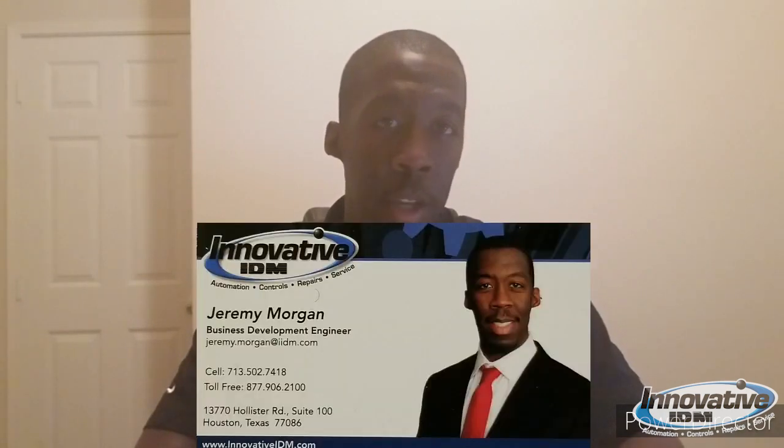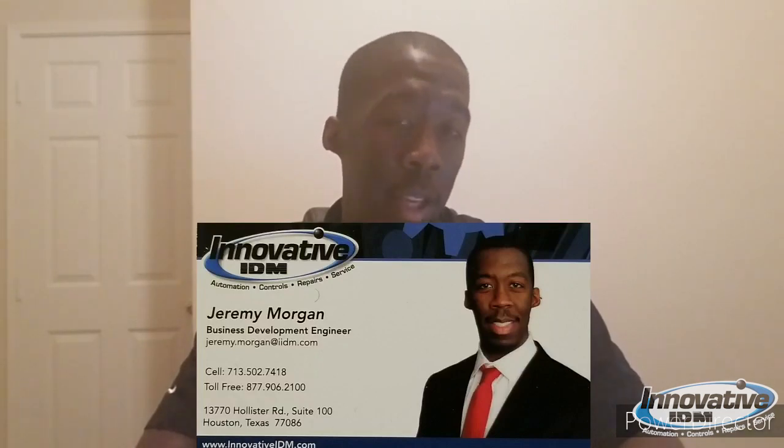We as a company are a local distributor for Yaskawa's low voltage and medium voltage variable frequency drives — actually the largest distributor for their product in the state of Texas. Yaskawa is the largest manufacturer in the world for low voltage and medium voltage variable frequency drives. If you want to know more about Yaskawa products or variable frequency drives in general, give me a shout. My name is Jeremy Morgan, email jeremy.morgan@iidm.com, telephone 713-502-7418. Until next time, take care.